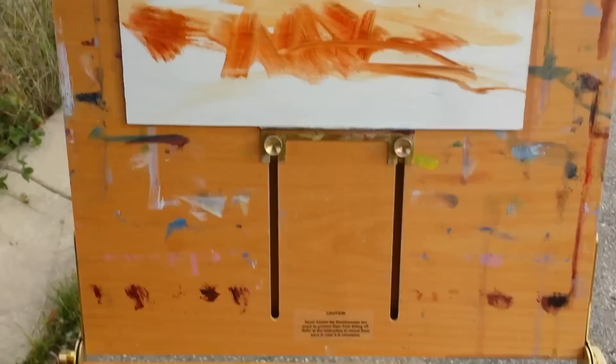Just a few colors on the palette. It's pretty wet right now, so catch up with you in a minute.